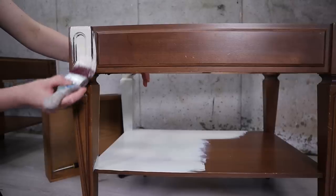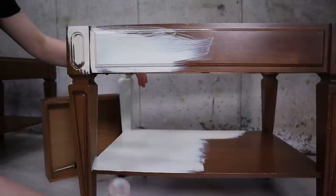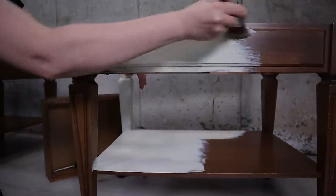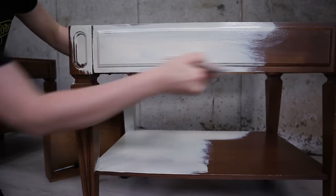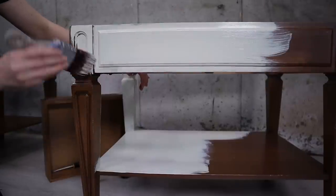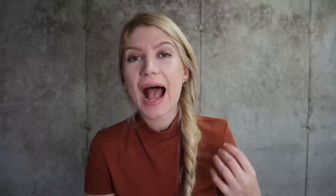Painting with silk paint is super easy — just don't use too much paint on your brush to keep the look smooth and silky. It covers great; as you can see here I needed only two coats before moving on to the next step.